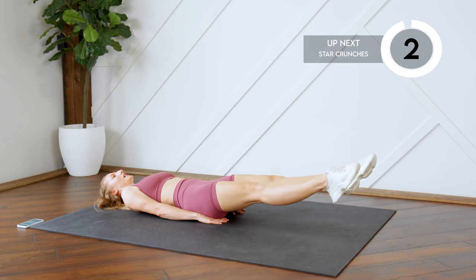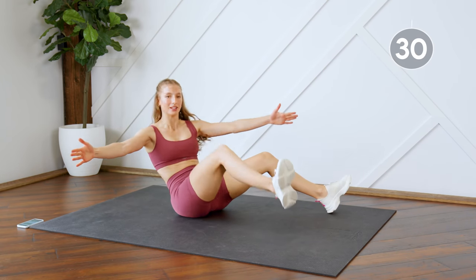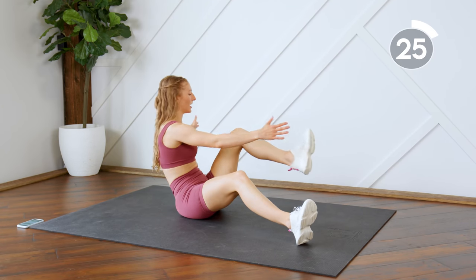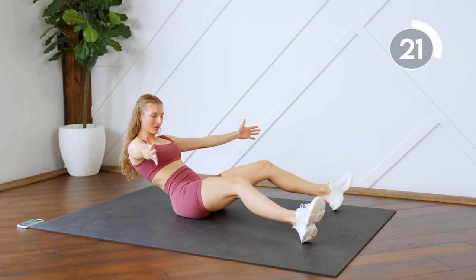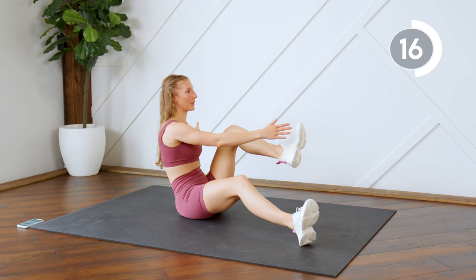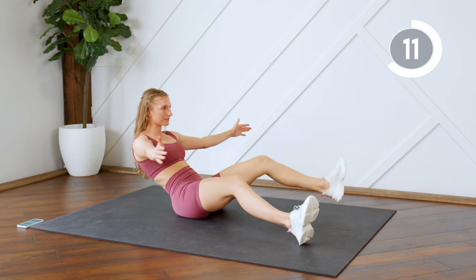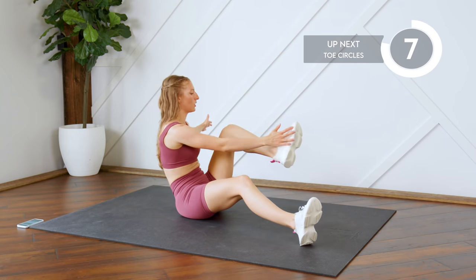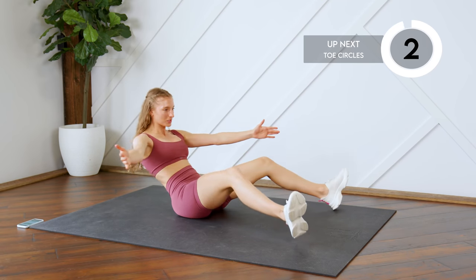We're going to repeat those two exercises again, so sitting up for star crunches. If you have to take it slow, take it slow — just make sure that you're sitting all the way back, otherwise you're not doing the exercise properly. Then getting ready to draw some circles.